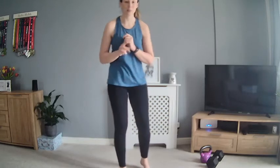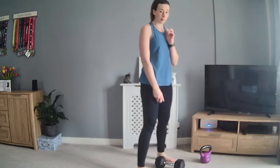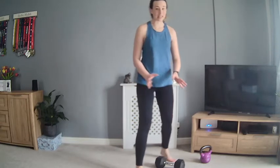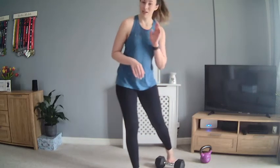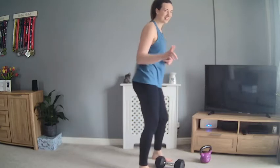Give yourself a little shake out and we're going to get straight into the main workout. Today's workout is in a pyramid style — reps are going to be three, six, nine, six, three, working our way up the pyramid and then back down. Two possibly three moves. In our first round: three clean and press on the right, three clean and press on the left, then three reverse lunge on the right, three reverse lunge on the left — that's the end of your round. Then complete ten bodyweight squats before starting the next round of six.